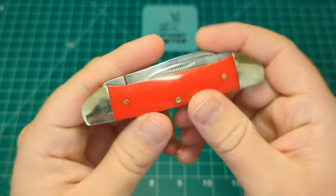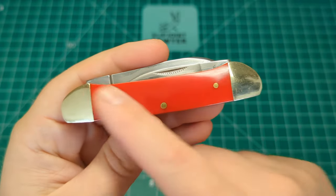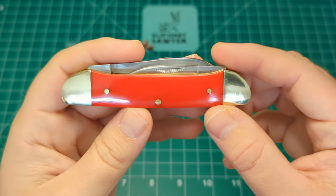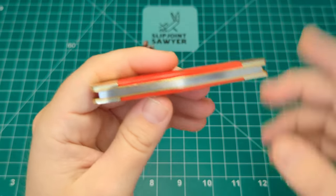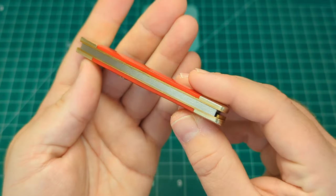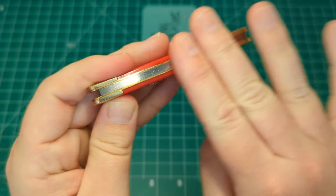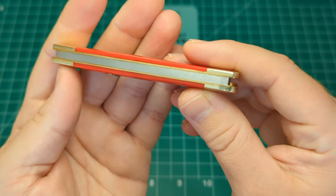On the reverse of the knife, similar story: nickel silver bolsters either end, nickel silver pins, and again the transitions are perfect — you can't feel the pins at all, nothing proud. Something a bit different on this canoe is that the Rough Rider ones do have two springs on the back separated, but this one looks like it just has the one. Unless I'm mistaken, I'm pretty sure that looks like a single spring.